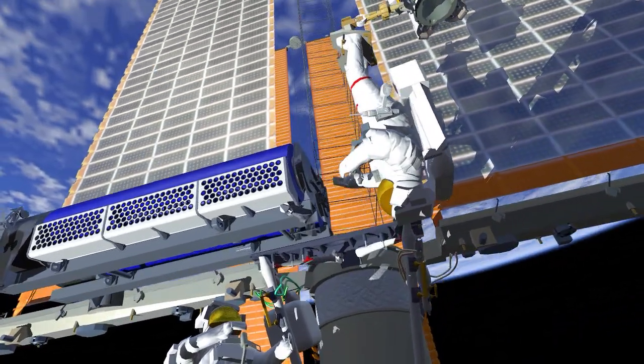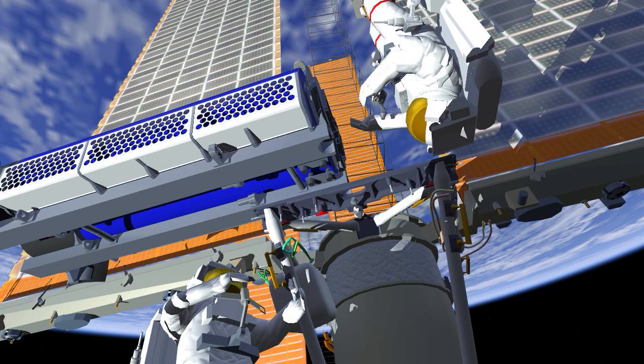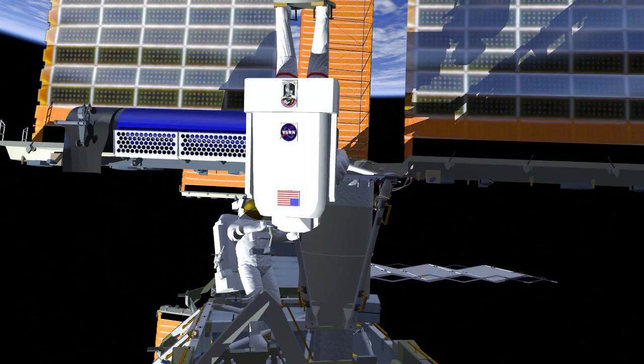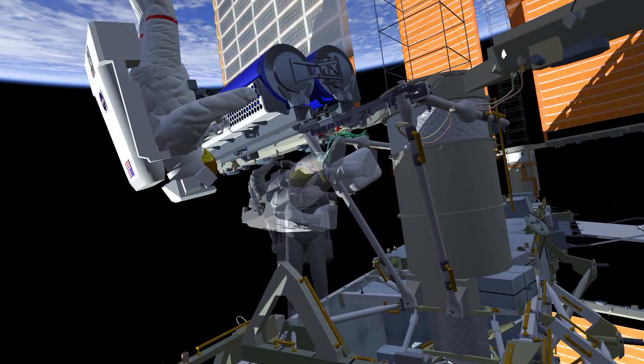The crew will remove the scoops, and EV1 will move into position to release the final bolt holding the Irosa in its folded position. Once released, EV2 will hold Irosa closed while EV1 egresses the foot restraint and gets into position.